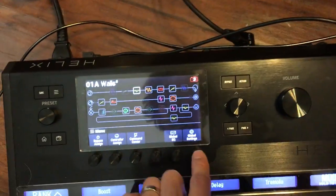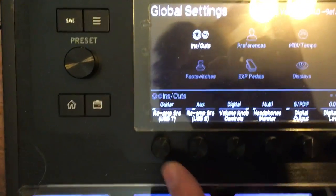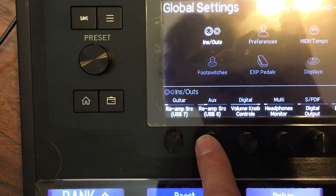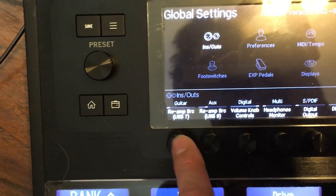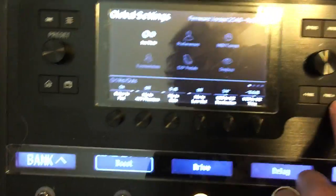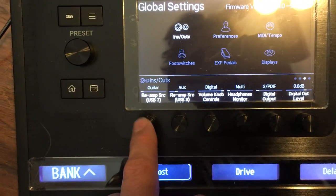Go into Global Settings, go to page 3. The first two here are re-amp source USB 7 and re-amp source USB 8. I have 7 set for guitar and 8 set for aux. What this means is, for the first one — guitar to USB 7 — whatever's coming in on the guitar input jack, that dry signal will be routed out to USB 7.